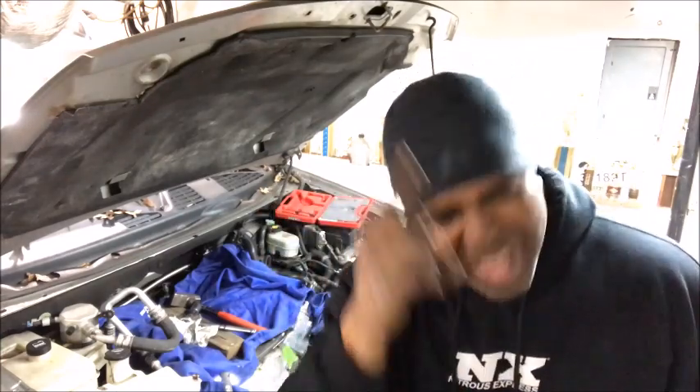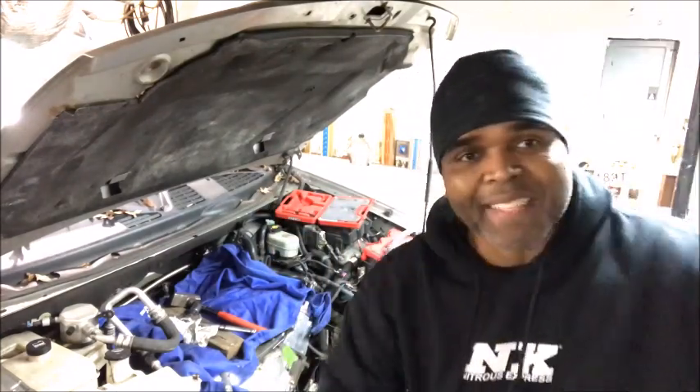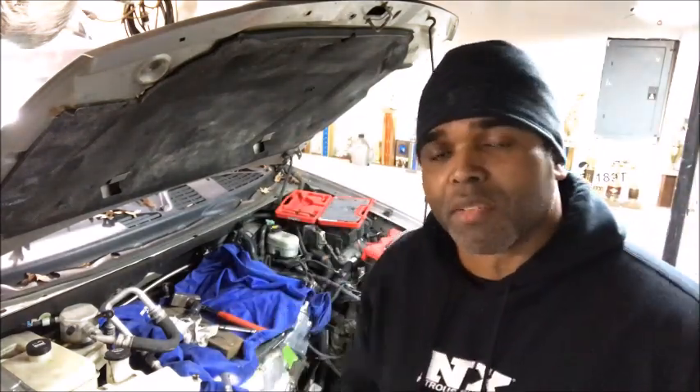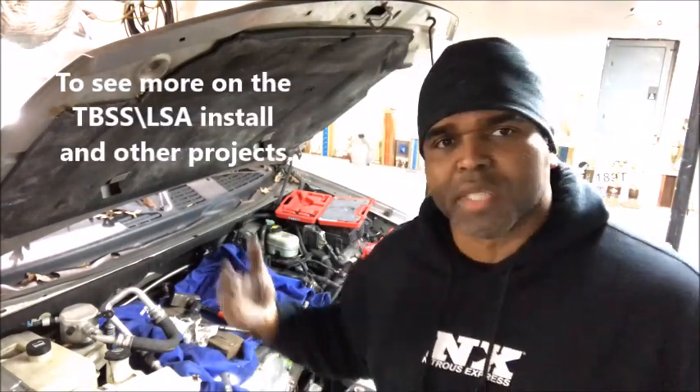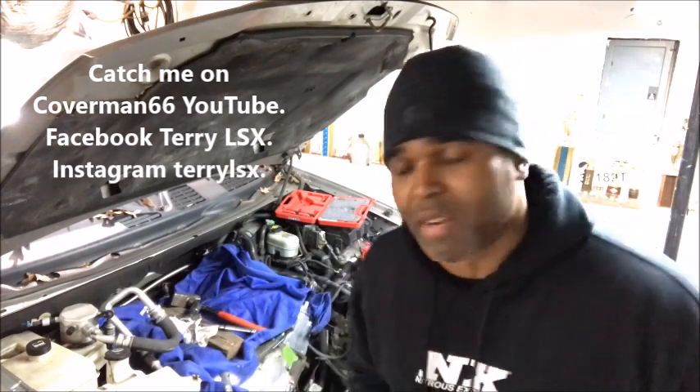If you like what you're seeing here, hit the subscribe button, hit the likes, and smack that bell — because what that does is notify you whenever a video comes out from CoverMan66. I really appreciate the love and attention. Keep those comments and questions coming because I love them. I may be a little slow but I'm getting to each and every one of them, because I really care about those questions and I'll make sure I answer each and every one.